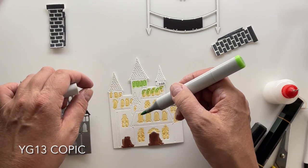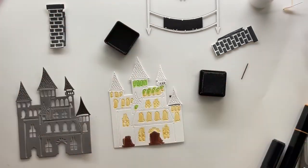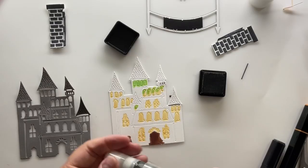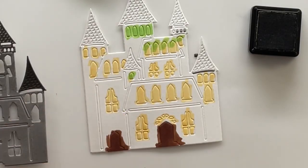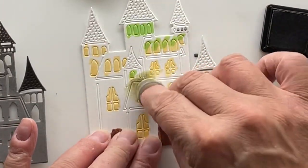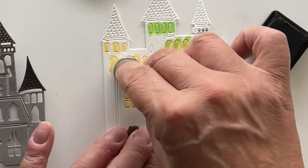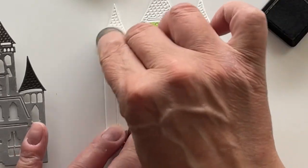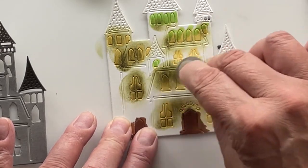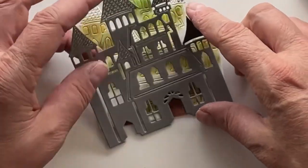I'm also going to give them some dirtiness as well. I've just got a dark green distress ink here — I don't know what color it is, but I'm using my favorite little brushes from Amazon. If you don't have these, they're not expensive — you got to get these, they are amazing. I will link them below, I'm going to link everything below, especially the Scrappy Tales supplies. Thank you so much for using my links — it really helps enormously.